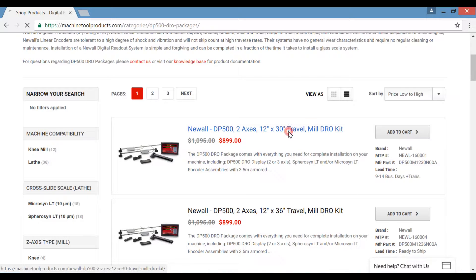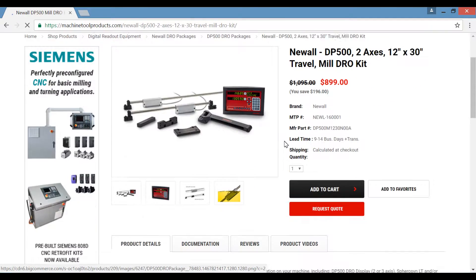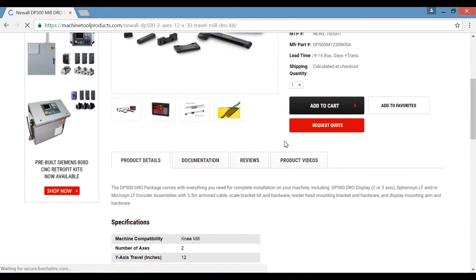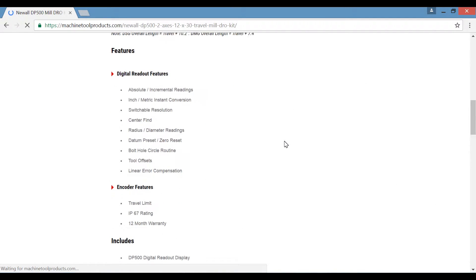Once you've selected a kit, it will bring you to a product level page. This page contains package specifications, features, package components list, and links to supplemental documentation.